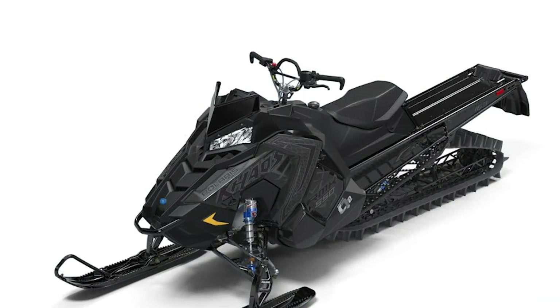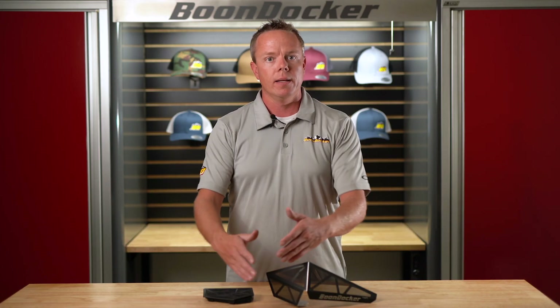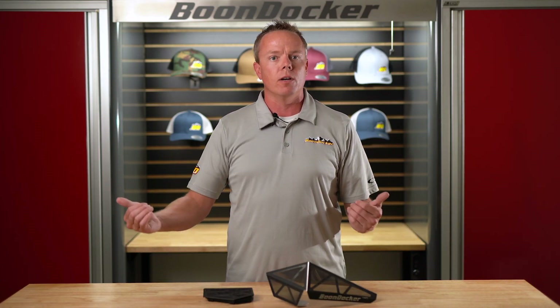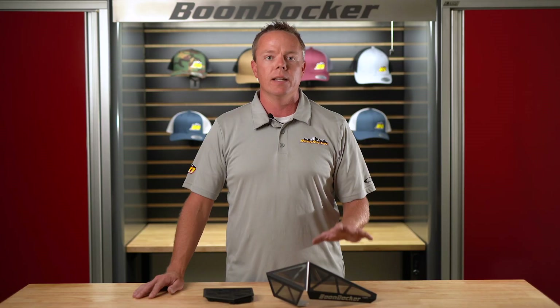These vents have been purposely engineered to take the abuse of the modern tree rider. We position the vent into a protective triangle created by the ends of the bars, the side panel, and the headlight — so it really becomes difficult to puncture that barrier with any foreign object, which helps keep these vents clean, clear, and prevents damage.